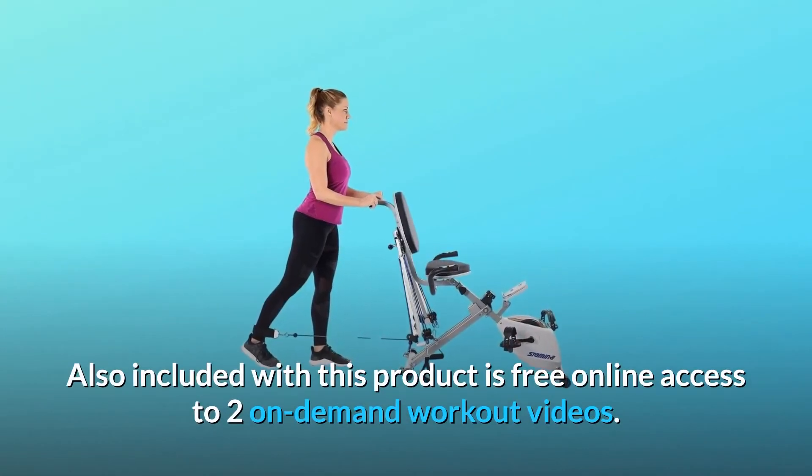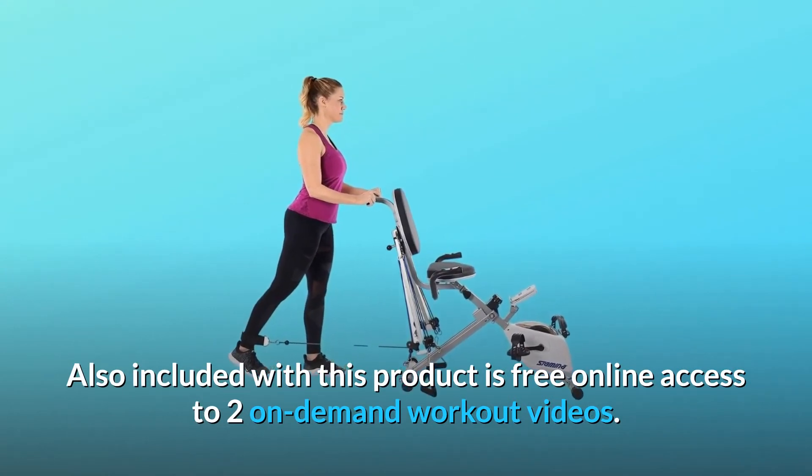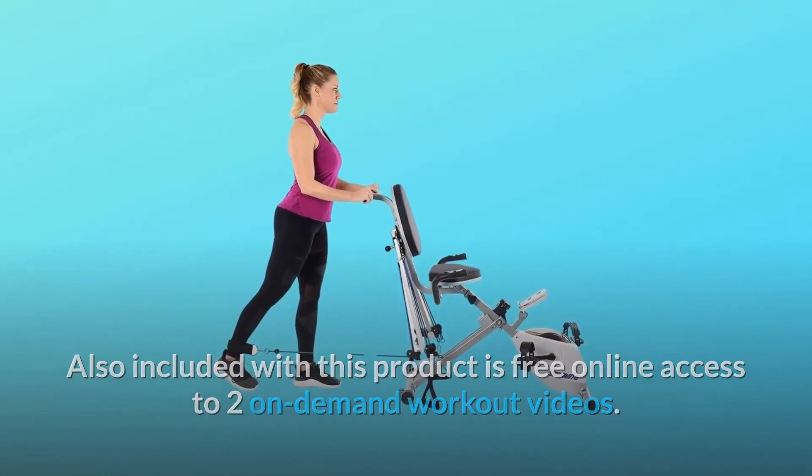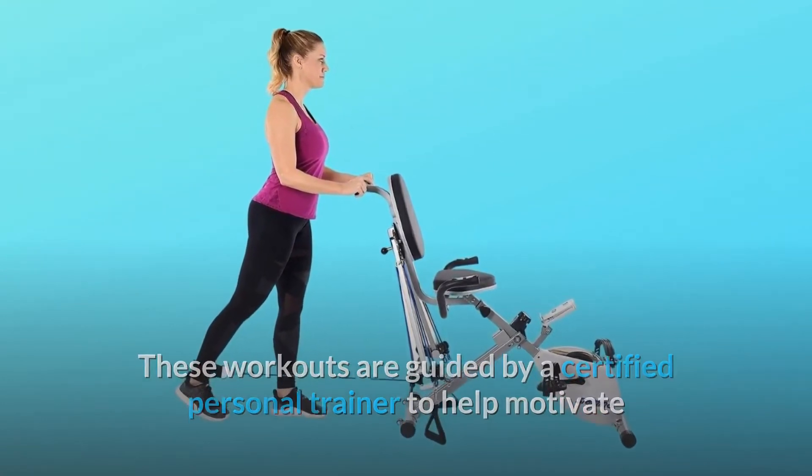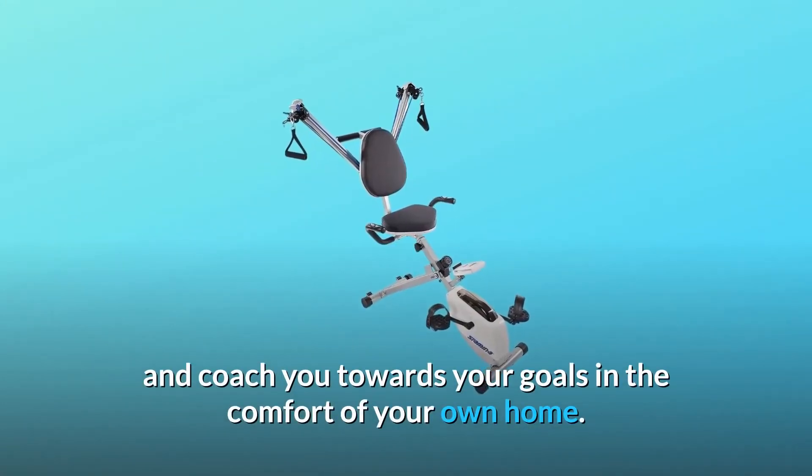Also included with this product is free online access to two on-demand workout videos. These workouts are guided by a certified personal trainer to help motivate and coach you towards your goals in the comfort of your own home.